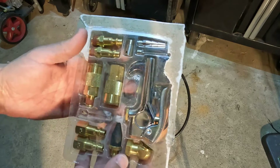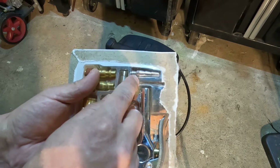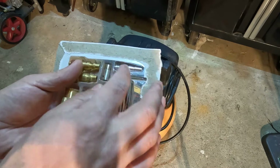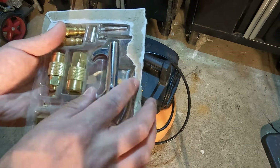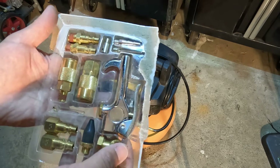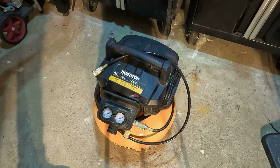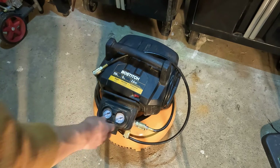It came with this cool little set that has all your pumps to fill up your bike tires or your basketballs, one for a tire, and one for an air gun. It has all your little quick connects, and this is your actual airline — you can see that's also a quick connect.